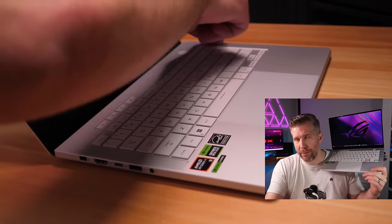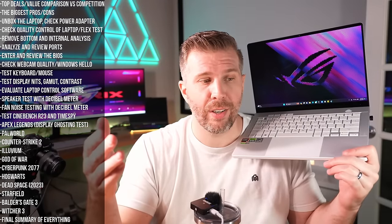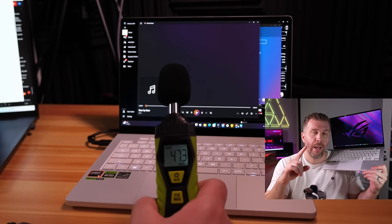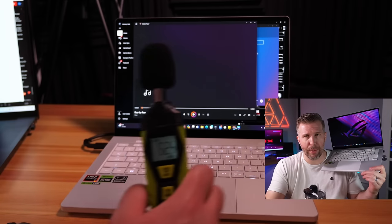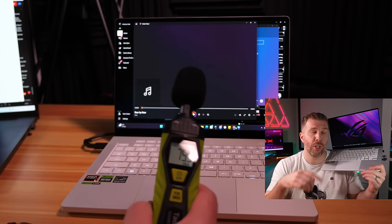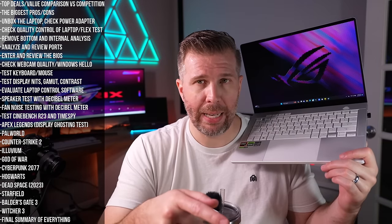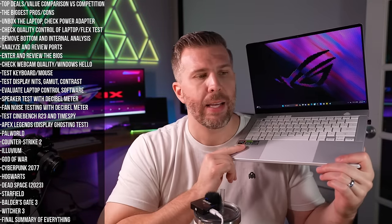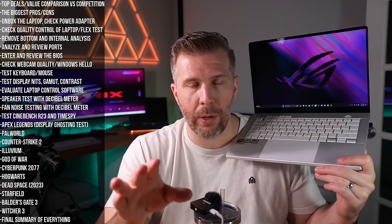If I were to rank them numerically: the 2023 G14 would be around 8.7–8.8, the 2024 G14 around 9.1, the Blade 18 around 9.4–9.5, and the MacBook Pro a perfect 10. Very good bass, decent mids and highs — could be clearer — and overall loudness is very good.